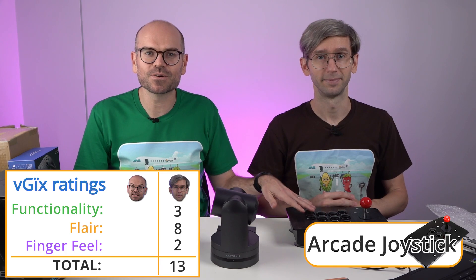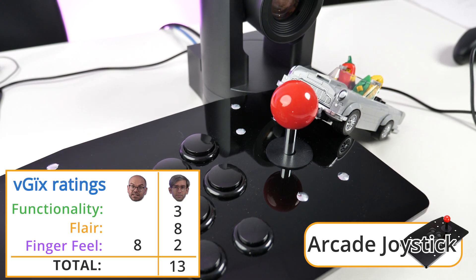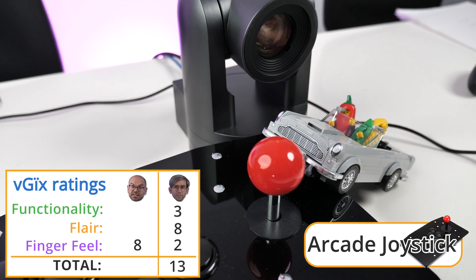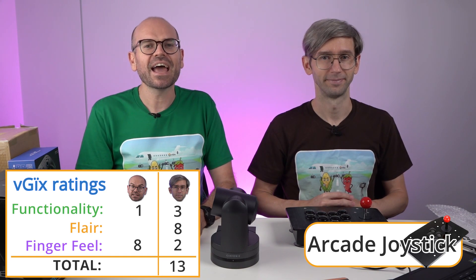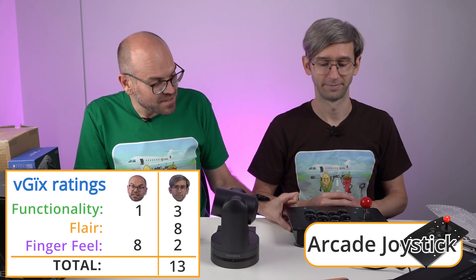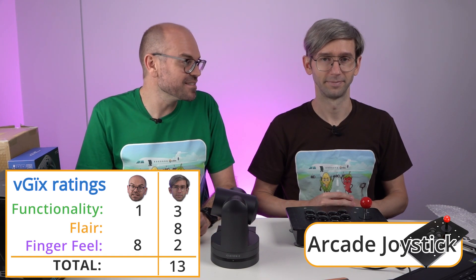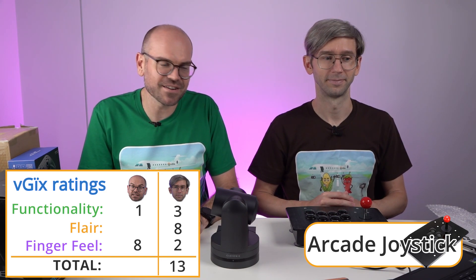Some people like it a little bit more than I do. I like the finger feel — I'm giving that an 8 because it's got that really cool old-school arcade feel. But in terms of actually using it, functionality gets a 1 from me — it is just too hard to use. And in terms of being portable, it's not portable at all — way too big. The suction caps are pretty cool, I'll give them that. For flair, you're still going to get a lot of notice, so I'll go with a 7.